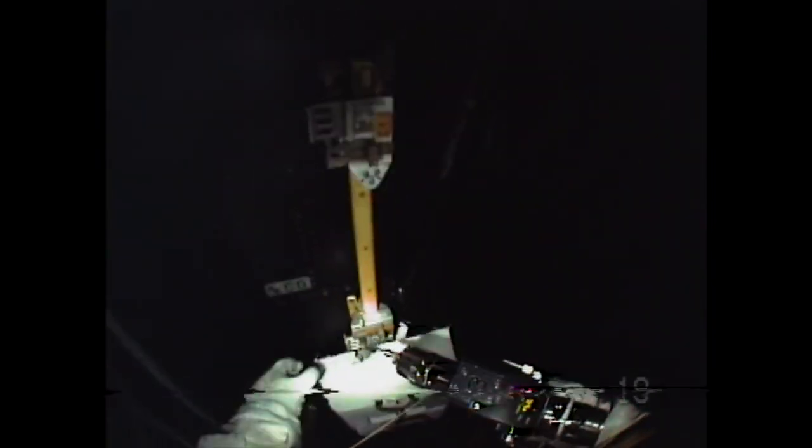I didn't want to strip the thing. The first thought was: what are we going to do? Because this is a showstopper right here.